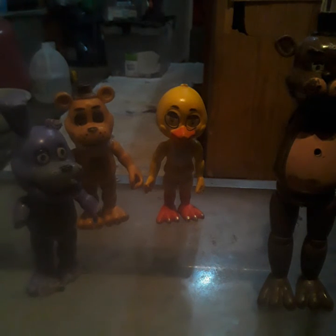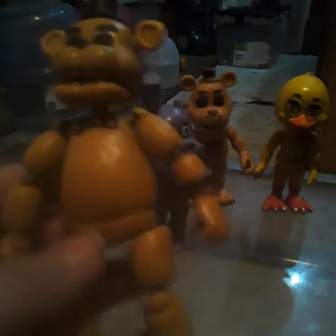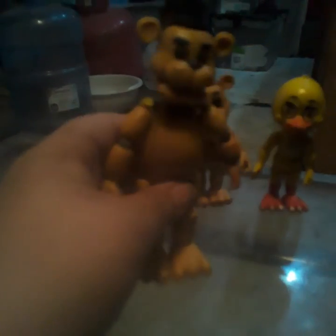So the first figure I ever got — when I started loving FNAF — is this Golden Freddy action figure. I didn't replace his arm with another hand because I lost it, but there's neither of them. So yeah, this is my first ever action figure.